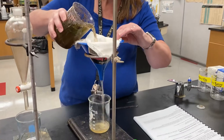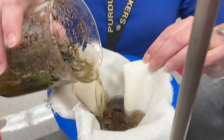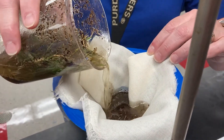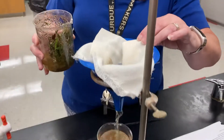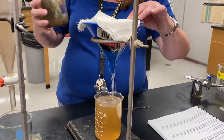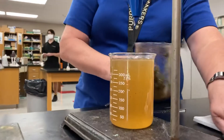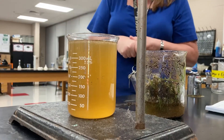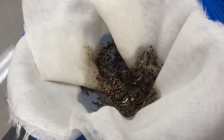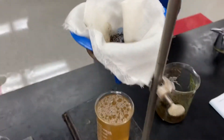So this cheesecloth is actually trapping — if you look — a lot of those large pieces like grass and dirt. And I don't see any dead fish. That's about all that beaker can hold, so I just left the rest of the yuck in here. So what happened? What did that cheesecloth do? It looks like that cheesecloth got rid of all those grass and dirt particles. If you look inside the cheesecloth, you're going to see what remained behind.